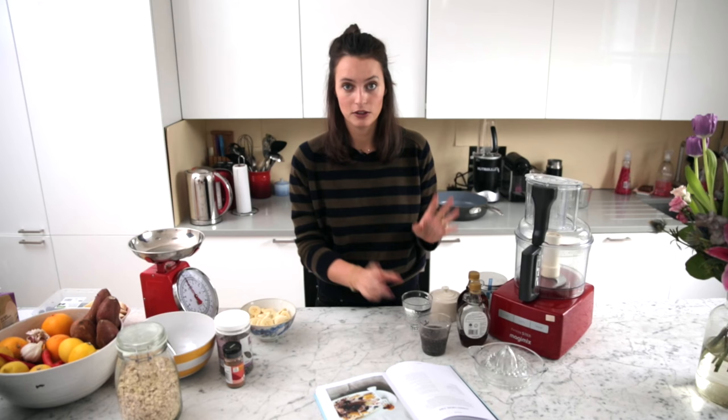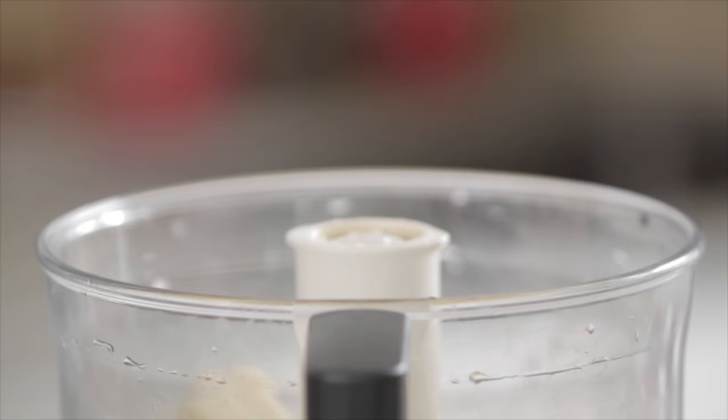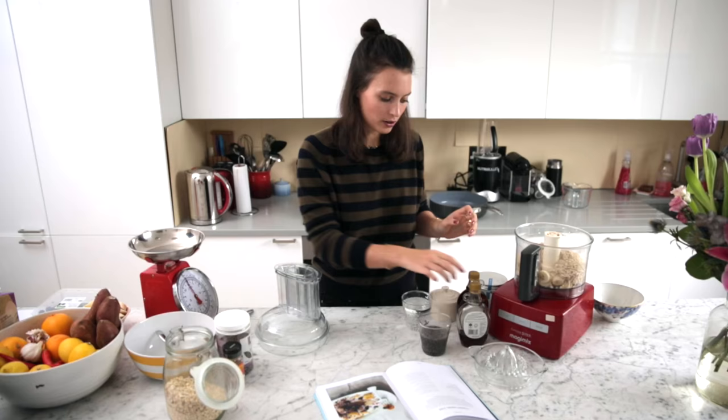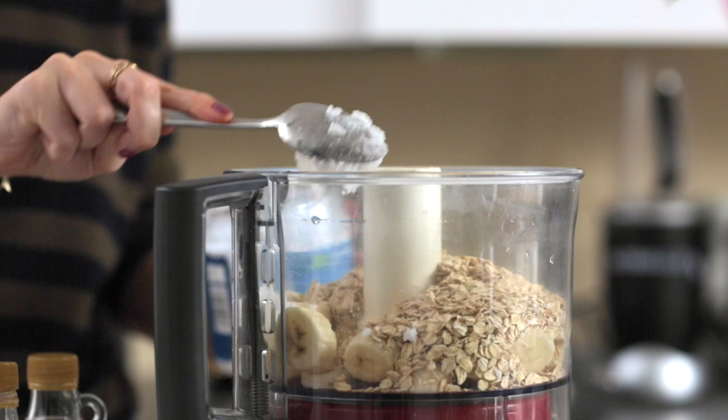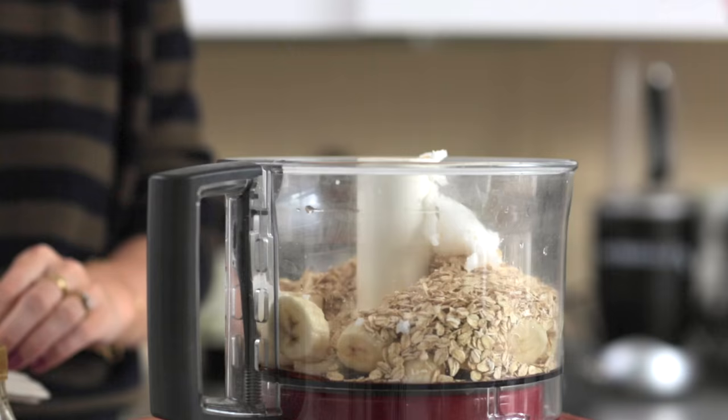All you need to do is put in two bananas — you want them to be really ripe. The riper they are, the sweeter they are. Then we're going to use some oats, add that in, then a bit of coconut oil, a little bit of maple, and then just a teeny pinch of salt.